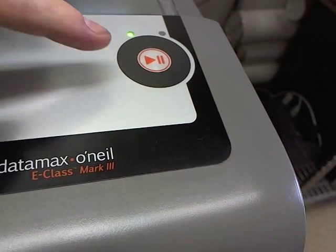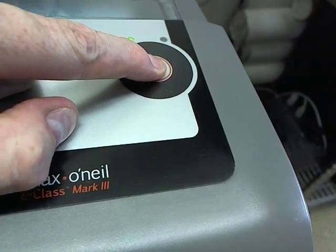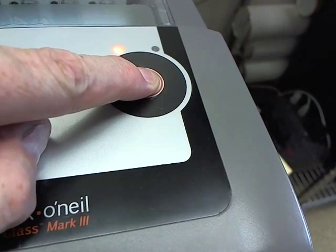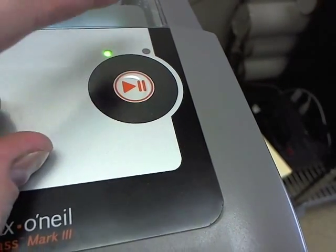To calibrate, you have to press and hold the single button for about 10 seconds until the green light starts flashing orange. Keep pressing it still until the light turns green and flashes, at which point you can release the button.